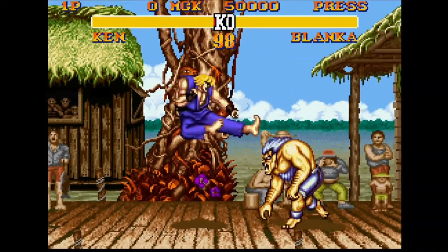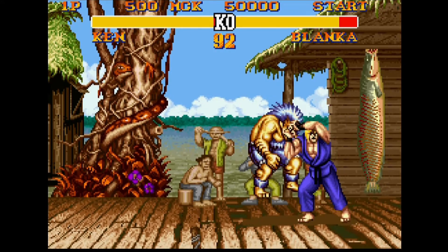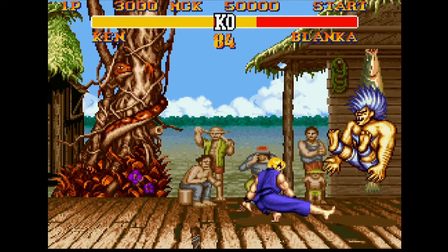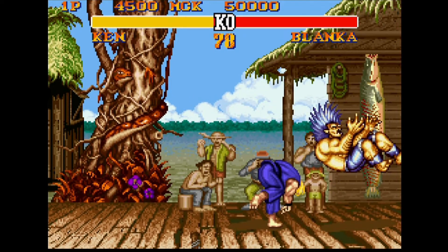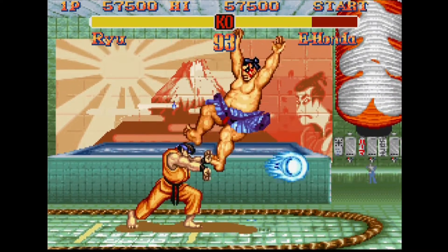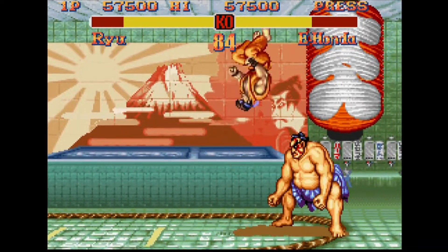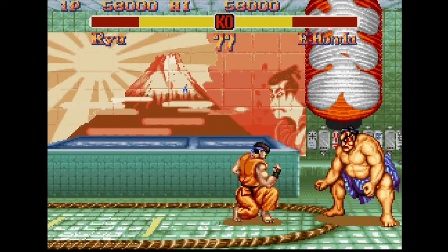Super Street Fighter 2 : le plus adulé, le plus rapide et le mieux conçu selon les puristes. Les boss ont été ajoutés au casting pour en faire un épisode plus complet et corrigé. Les combattants se sont vus octroyer quelques coups spéciaux supplémentaires. Super Street Fighter 2 Turbo X : les deux X représentent les furies. Hélas, par rapport à l'épisode précédent, le son a subi une régression et le mode turbo sera également un peu moins rapide. Cela reste le volet auquel je joue personnellement le plus, noob que je suis.